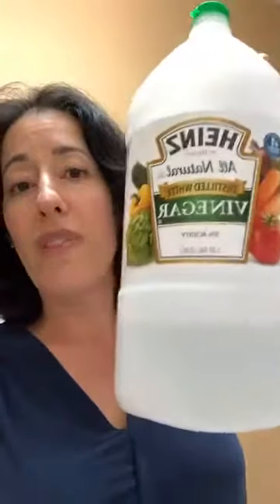Another cleanser that's really gentle on the earth and does wonders for getting smell out of laundry, and also for cleaning the inside of your washing machine, is good old-fashioned vinegar. Vinegar is a great cleanser for all sorts of things — for glass, for surfaces, for everything.